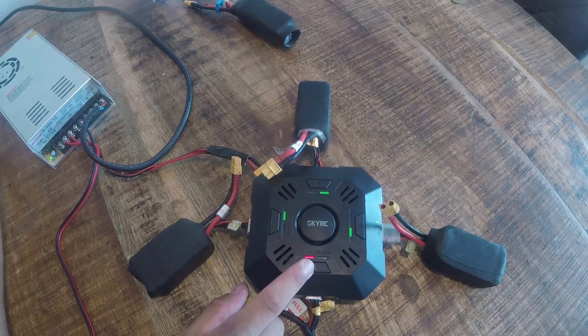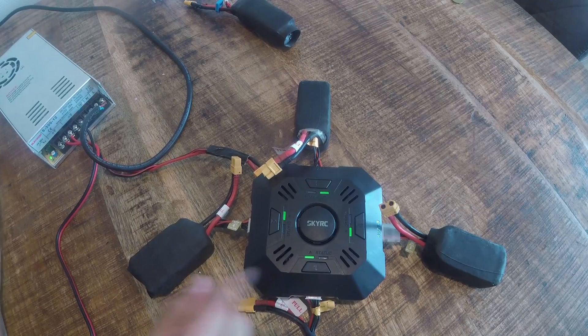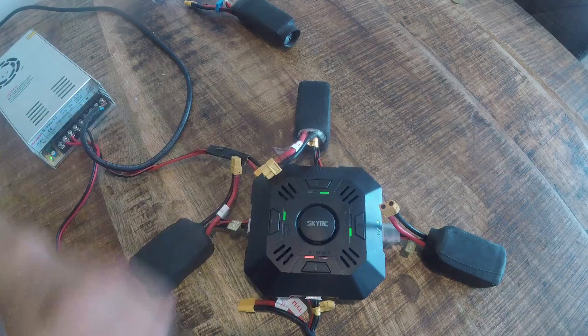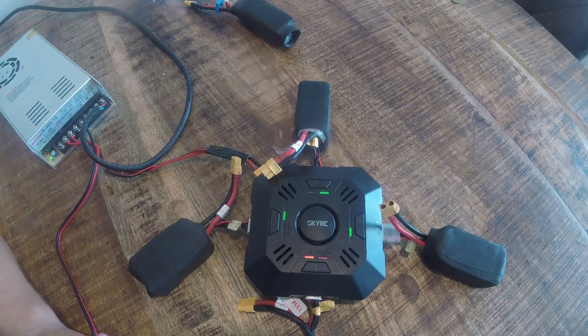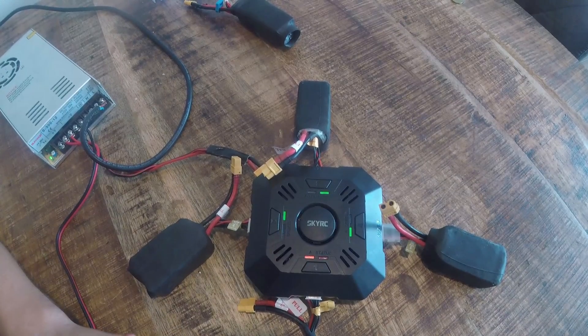This is just one click on the button. If I want to charge, I hold the button for three seconds and it starts to charge. The right LED starts to blink. When it blinks red, the battery is very empty. When it's orange, it's halfway, and when it's solid green, the battery is finished charging.